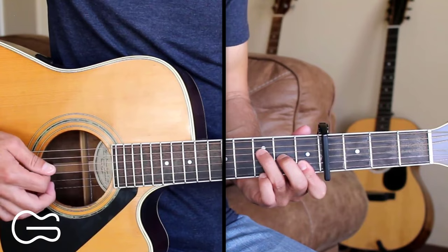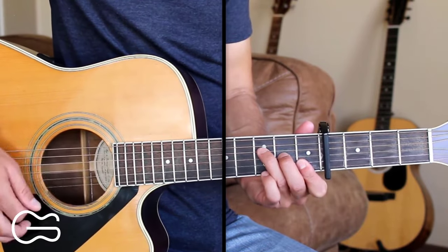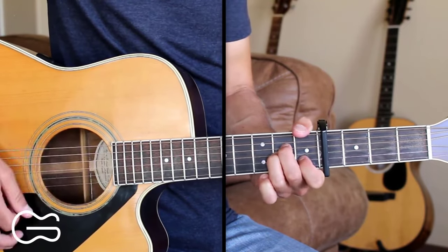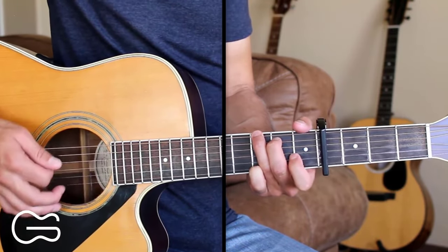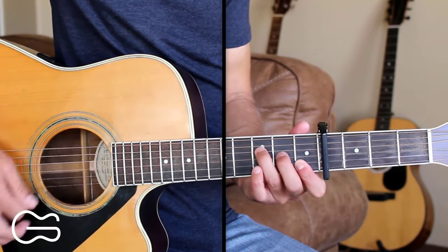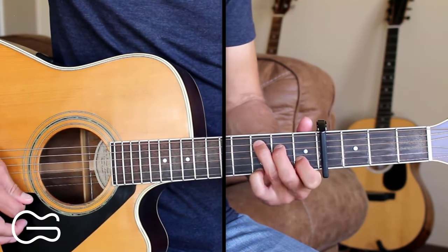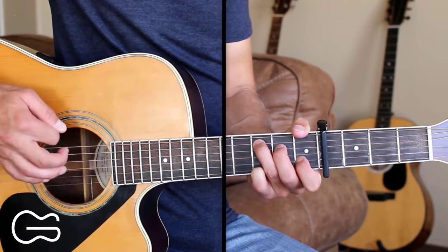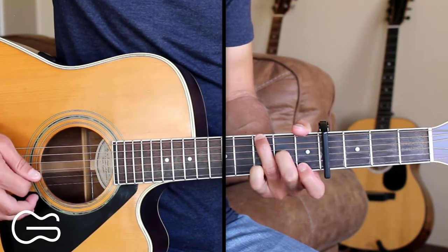Then we'll go into our first verse. We're going to go F, C, G, A minor for the first verse. We can do some hammer-ons here. For the F chord, we can hammer on the third string, open to second fret. For the C chord, we can hammer on the fourth string, open to second fret. You can also add your third fret on the first string while you're playing that C. For the G, we can hammer on the third string, open to second fret, and then come back off.